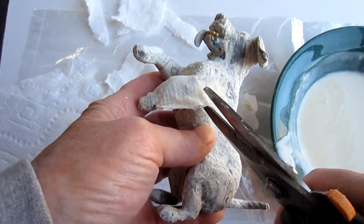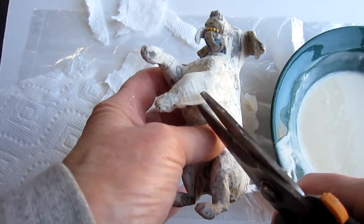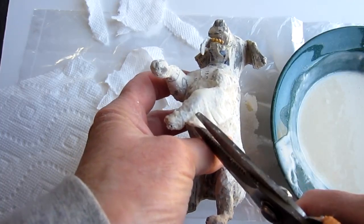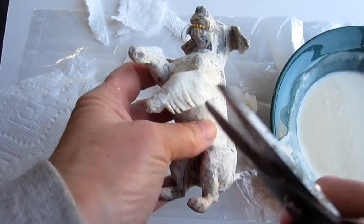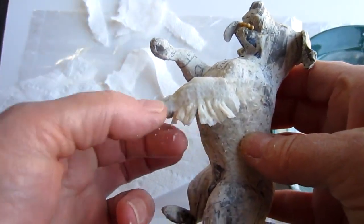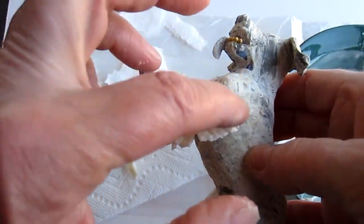And then this is the fun part — you just start clipping some hair. I really had fun doing this. You clip all the way down, making sure that the two pieces are stuck together nicely, and then you're cutting through both layers of paper. Then I like to go back over and just ruffle them up a little bit so they separate slightly.